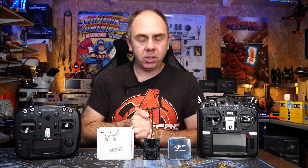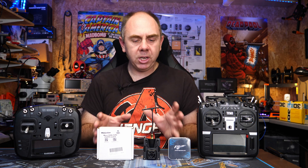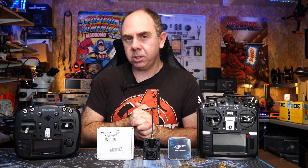For me, right now, ExpressLRS is one of the most interesting things I've seen come to FPV and drones over the last couple of years. We are seeing massive rapid development, new features and capabilities, and it's going to be really interesting to see where this system goes over the next couple of months and years.